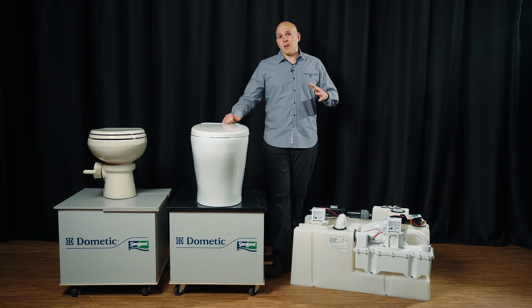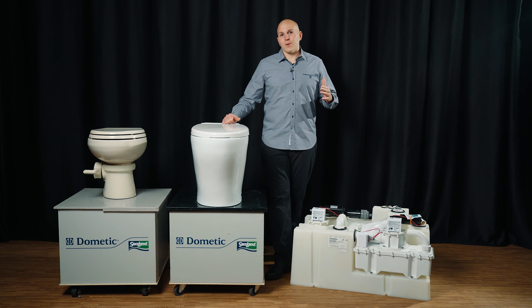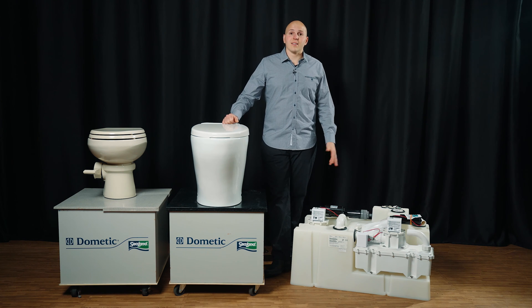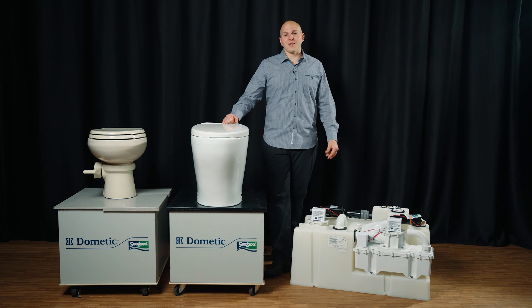I don't know why sailboaters don't use VacuFlush — it is a growing product in the sailing market. I just don't know how we have all these beautiful, gorgeous, very expensive sailboats with a saltwater hand pump toilet. They're disgusting; you're not going to catch my wife using one of those. VacuFlush is fantastic and absolutely has its place.